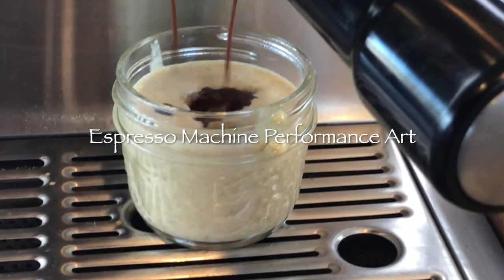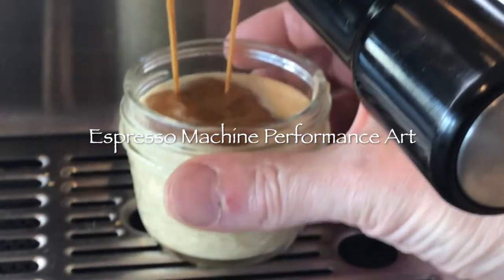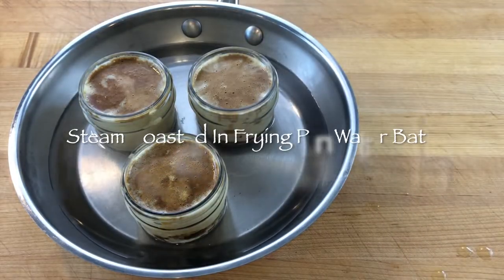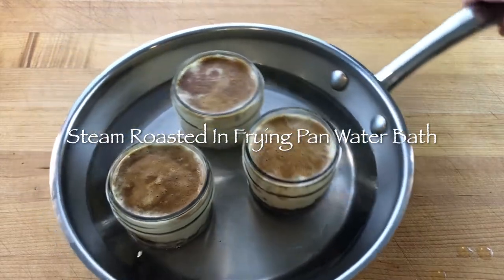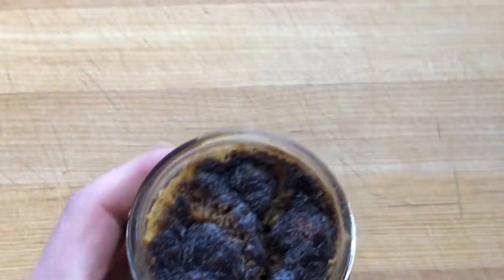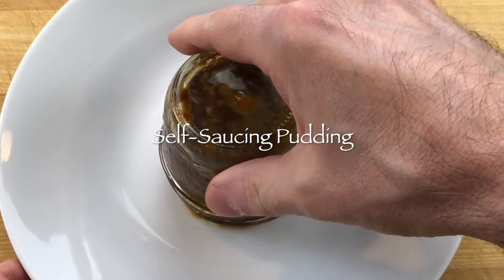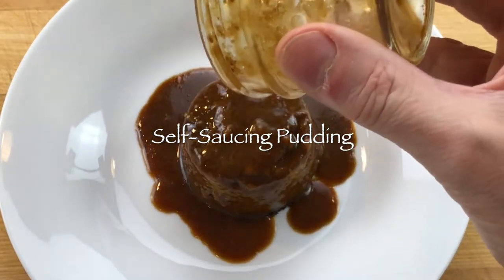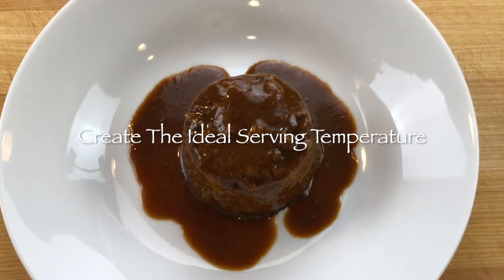Barista puddings can also be a lot more detailed, but not necessarily that complicated, depending on your experience level. I have over 20 years of experience working with espresso machines and like to challenge myself with new ideas and concepts, so I look at espresso machines a lot differently. A traditional butterscotch self-saucing pudding can be made with fresh espresso and steam-roasted to an enjoyable saucy pudding that melts in your mouth. Adding a scoop of soft-serve homemade rum raisin gelato melts into the pudding to create a dramatic experience as the gelato melts.